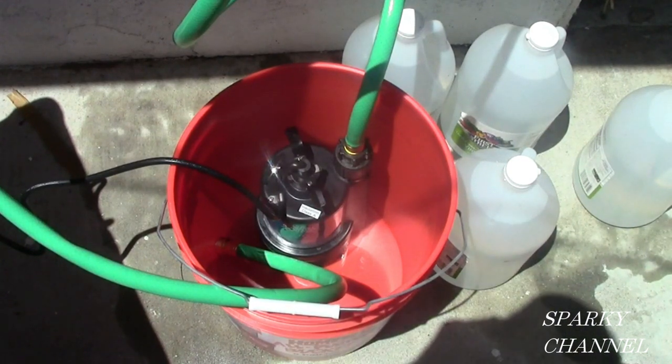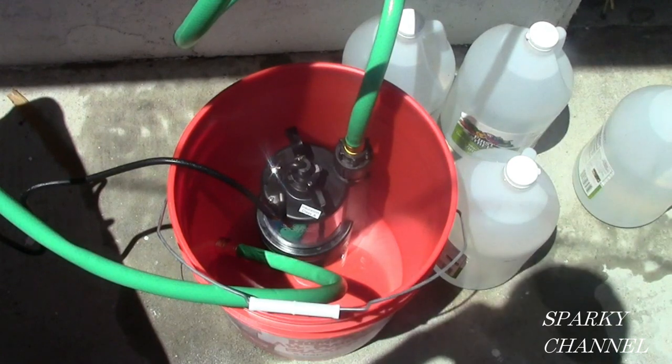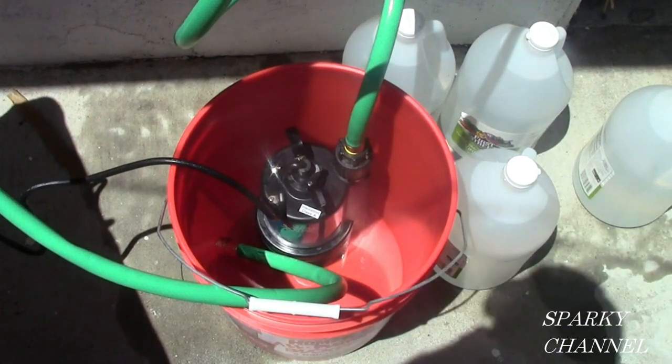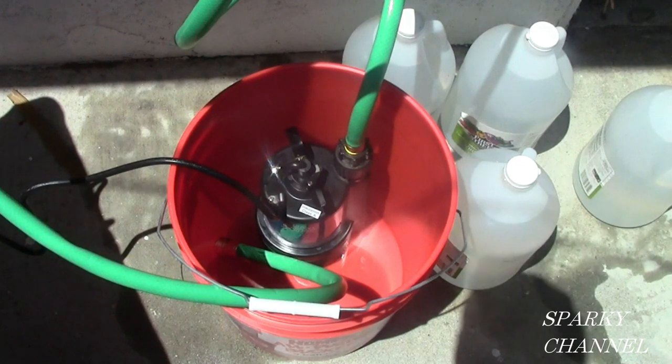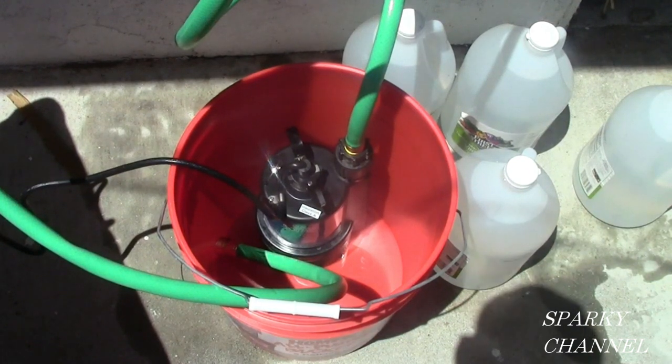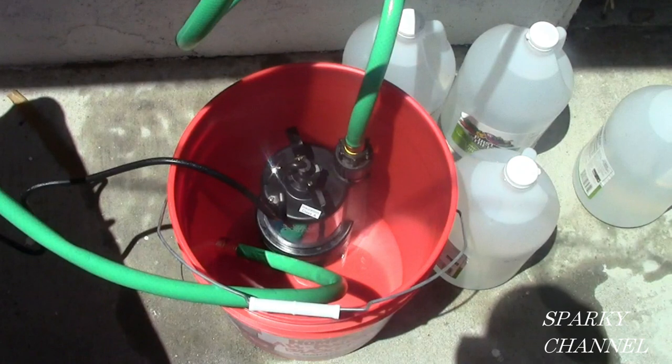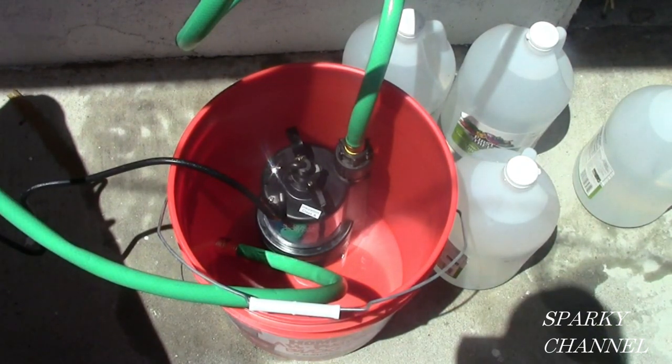Add four gallons of food grade white vinegar to the pail. The instructions for the Rheem unit say to use five gallons, but you can't fit five gallons in a five gallon pail with the pump in there. I spoke with the technical expert at Rheem — they said four gallons is good but don't do any less, as it gets too diluted. There's about a gallon of water in the unit, so use a minimum of four gallons.